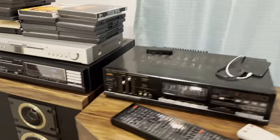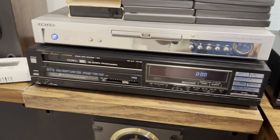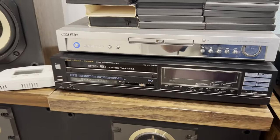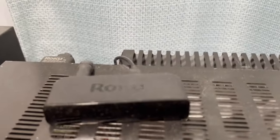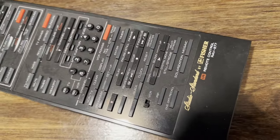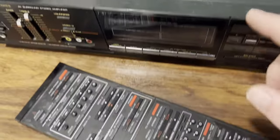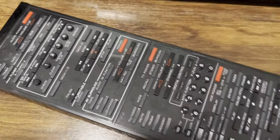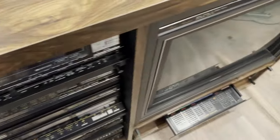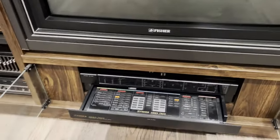Coming over here, I have another 990 VCR that I just have for setup — this thing works. I love the VU meters on there for the audio. I have a DVD player hooked up to it as well as a Roku with composite outputs. I also have this universal remote, the Fisher RAV 877, which actually controls the surround processor as well — you can see the EV surround button right here. I use that when I'm not using the main controller for everything else.